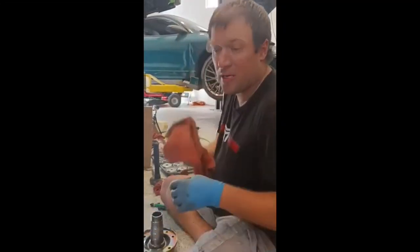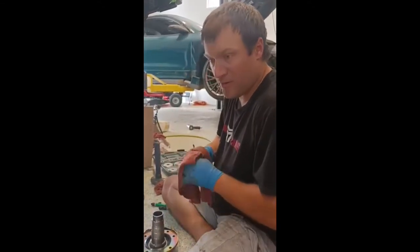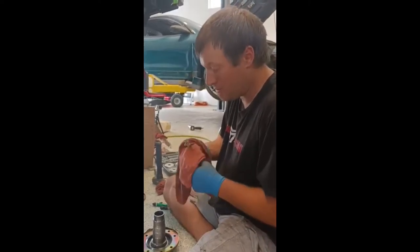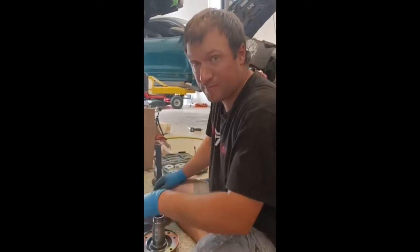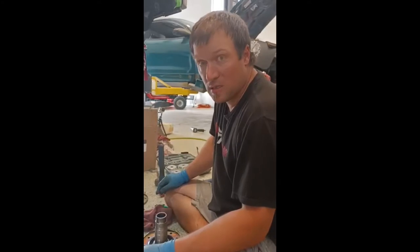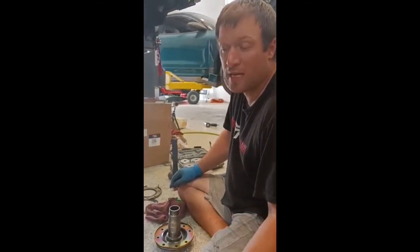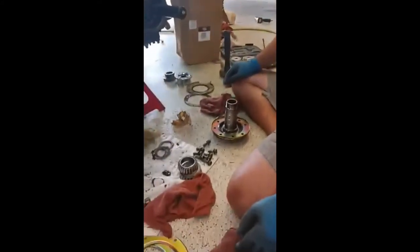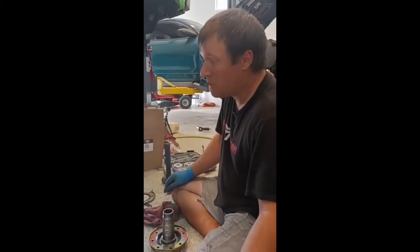We had a Trail Gear rebuild kit — a rebuild kit for the axle — that we've just been sitting on forever. I was planning on pulling the diff and rebuilding it and doing the whole axle, but it's working out that we're just going to rebuild the axle with the diff as-is. So we're using our Trail Gear kit for that. It's pretty affordable, comes with every gasket you could possibly need, pretty good quality, and gives us simple peace of mind for when we go.